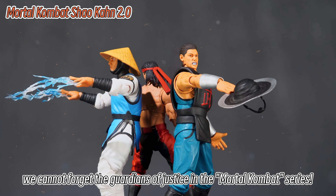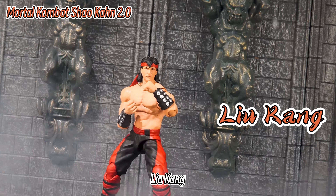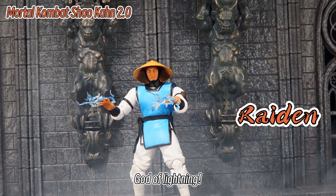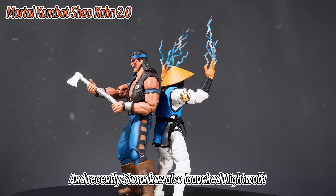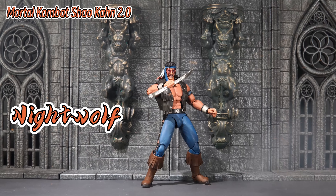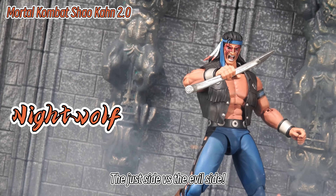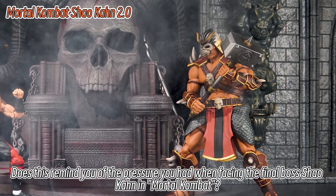Of course, we cannot forget the Guardians of Justice in the Mortal Kombat series. Guardians from the East: Liu Kang, a Shaolin monk from the White Lotus Society, and Liu Kang's close friend Kung Lao. Guardian of the Mortal World — God of Lightning, Thunder and Lightning. And recently Storm has also launched Nightwolf, Guardians of the West, a Native American shaman and disciple of Thunderbolt. The just side versus the evil side — does this remind you of the pressure you felt facing the final boss Shao Kahn in Mortal Kombat?